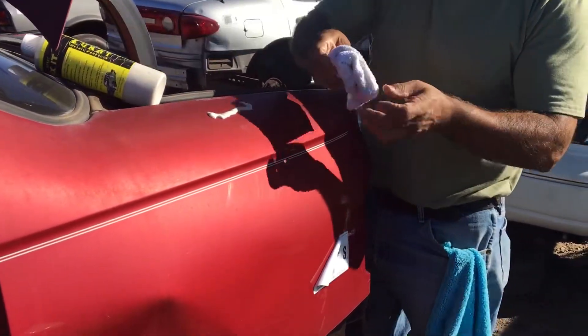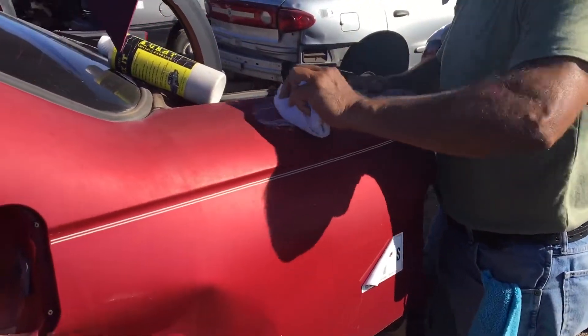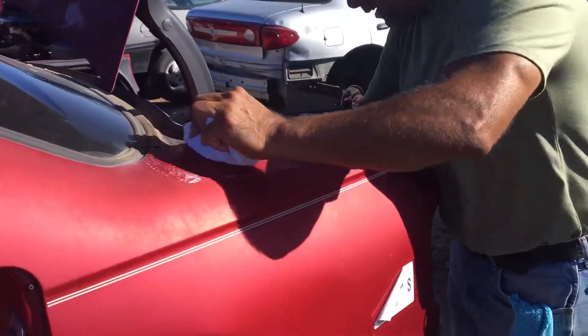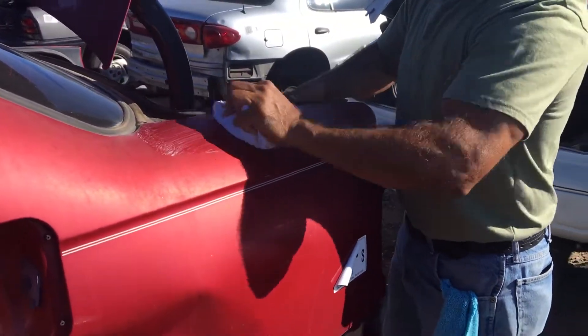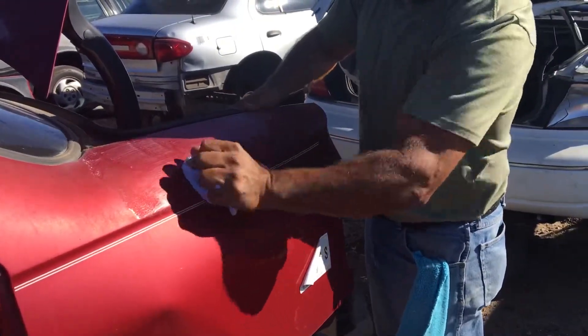I'm going to put some on there like that. Now watch what I do — because it's not a wax, I'm not going to do circles; instead I'm going to go back and forth like this. Keep in mind this is for cleaning, not waxing, but it doesn't cut, so you're able to clean your clear coat and bring it right back.